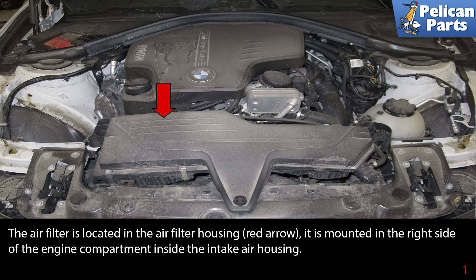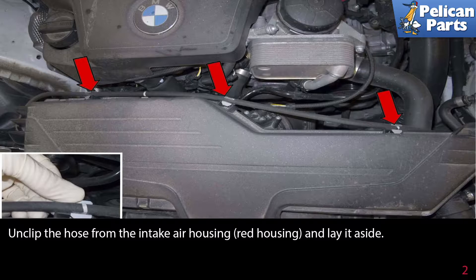The air filter is located in the air filter housing, as indicated by the red arrow. It is mounted in the right side of the engine compartment, inside the intake air housing. Unclip the hose from the intake air housing.